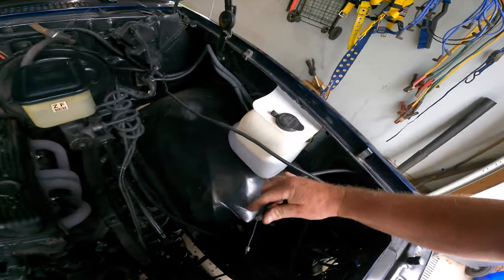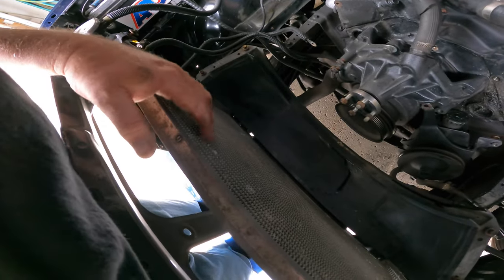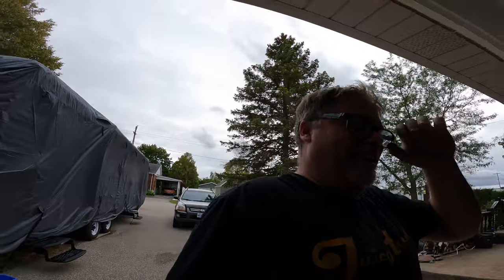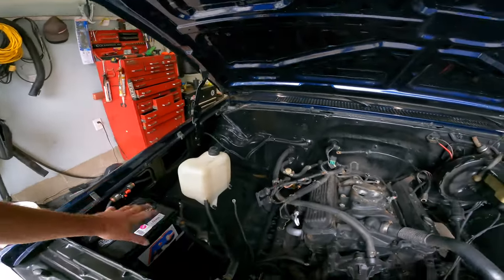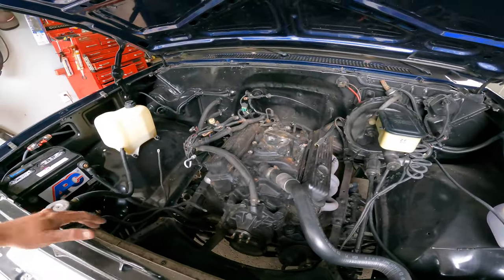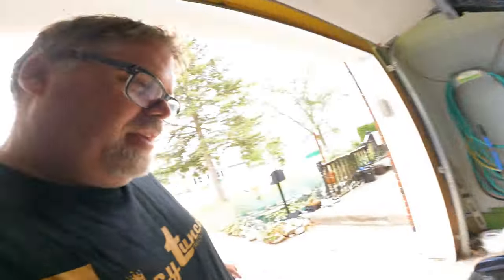Might need to get a new cable too because this one looks a little off. This rad might need replacing as well. I can just see the dollar signs floating here - this, that, and the other thing. I'm probably gonna need a dry shot for that transmission, oh god. Shouldn't be too bad - let's not think the worst, let's think the best. Tomorrow we'll get out the rest of this, get all these hoses disconnected from up there.